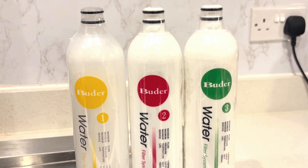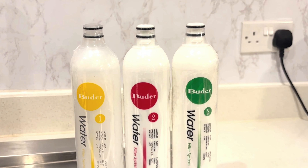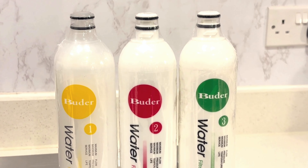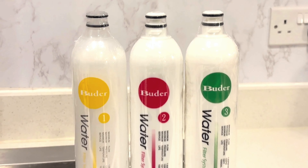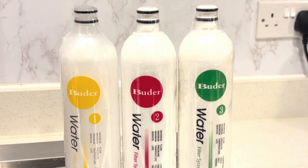Friends, remember before you change your filters you have to turn off the water mains supply, because once you try to fit them in you don't want leakage of water all across your place. So just remember to turn off the main water supply before you change the filters.